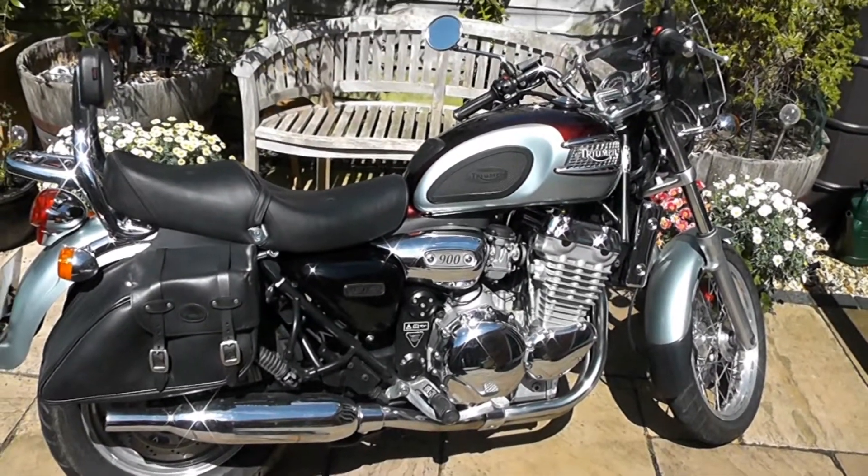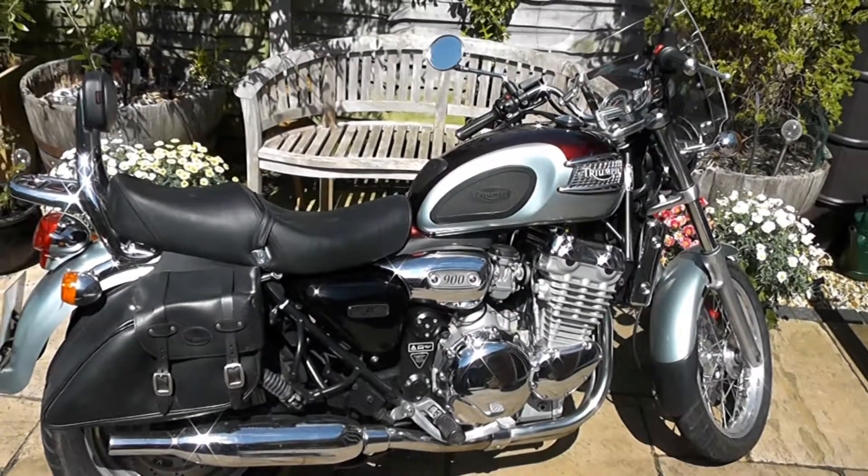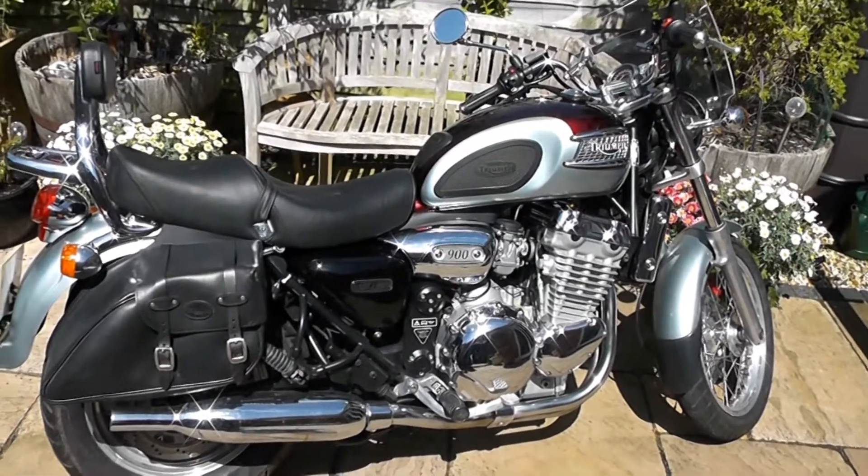So if your light does come on, don't necessarily think it's horrible. Try that first. Top tip. Top bike.